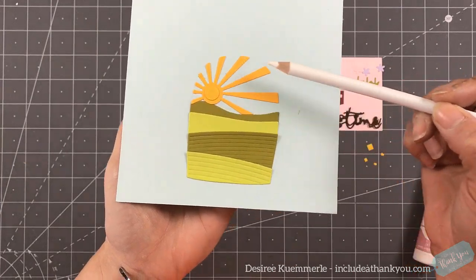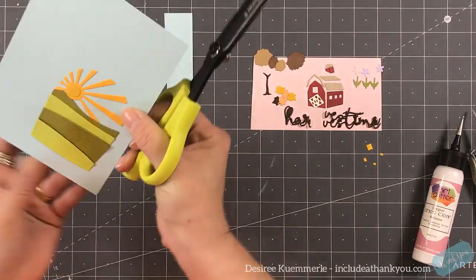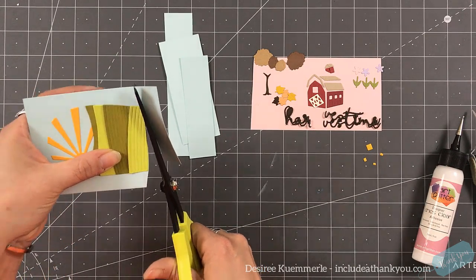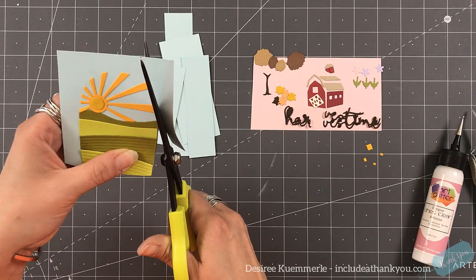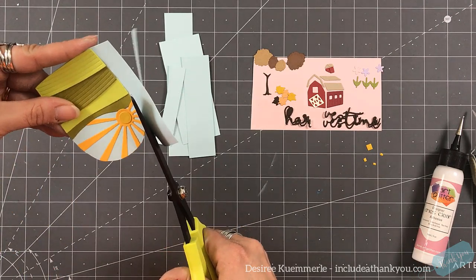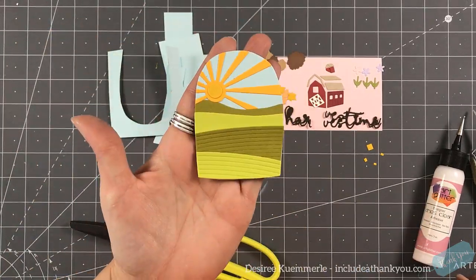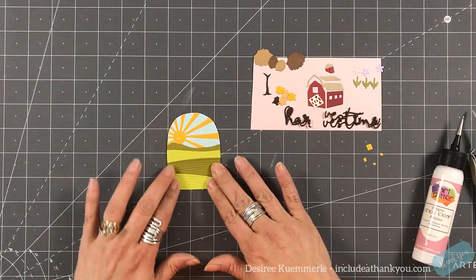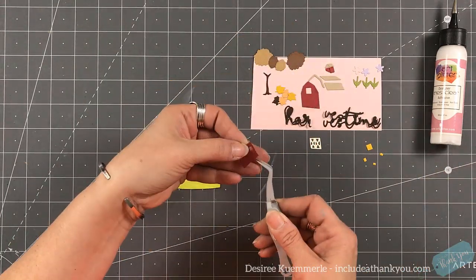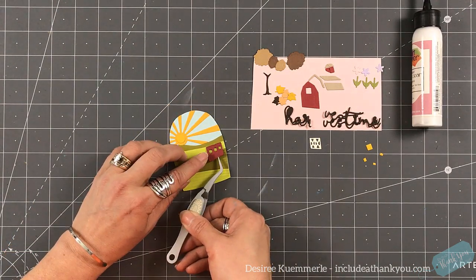Now I started to put my layers together. What we're going to do is I'm actually going to cut around the line of my die cuts, so I'm automatically going to have that blue background. You could certainly use the sun and die cut it from a piece of blue cardstock, and then you would have those pieces to put in between. But I figured this is going to give me a layered look. So now that I have my base, we can go through and layer up our pieces and create our scene.